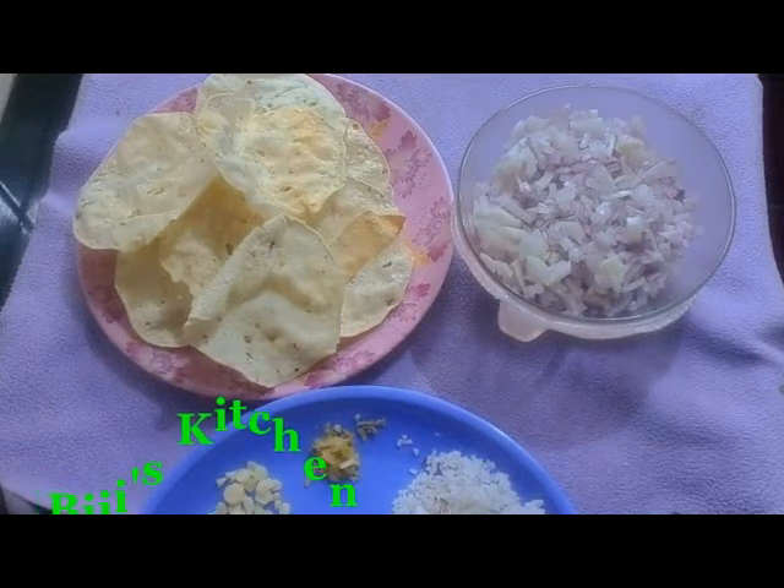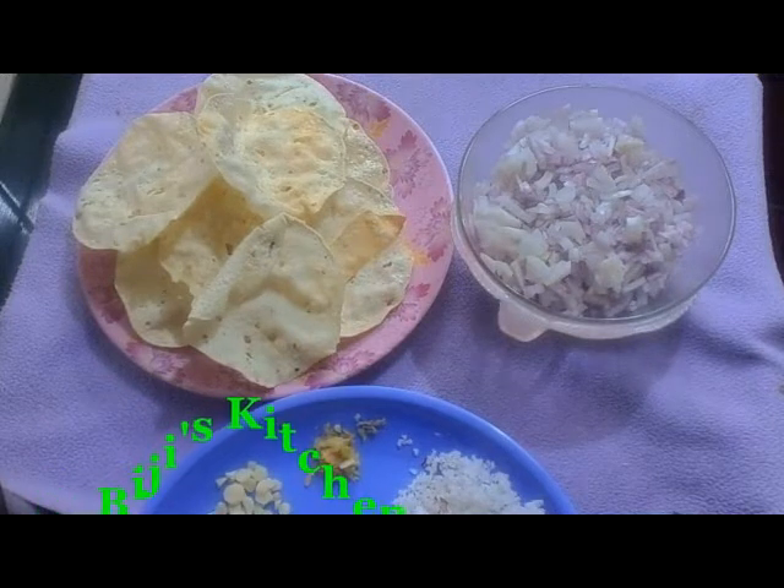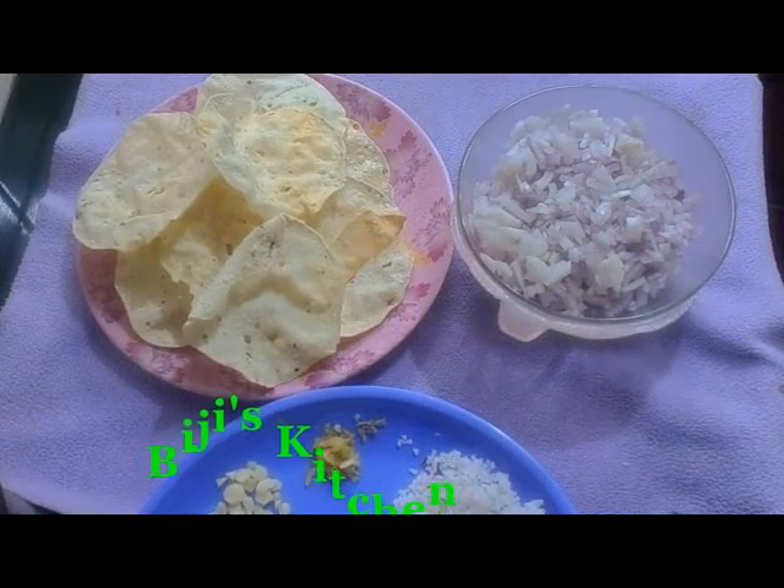We are getting some potatoes in our kitchen, and we are doing a lot of food.